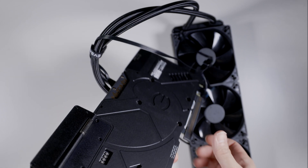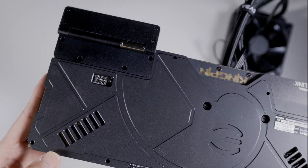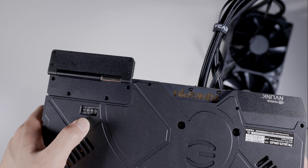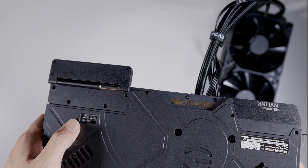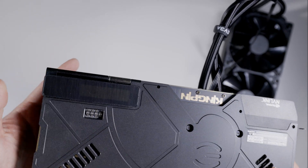You have dip switches on the back — that's probably hard to see — but core, memory, core again. I forgot what the third and fourth one is off the top of my head. Other than that, standard Kingpin affair.